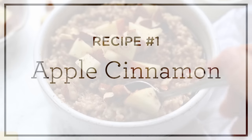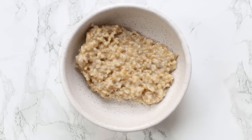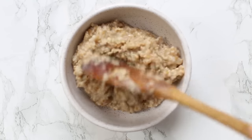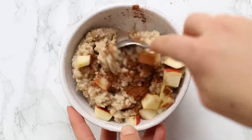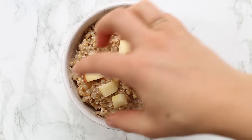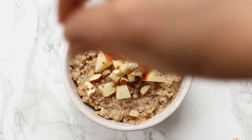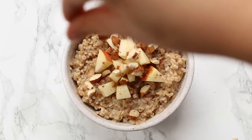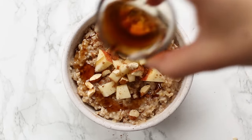The first flavor we're going to make is apple cinnamon. We're going to add about a cup of cooked steel-cut oats into a bowl, then add in about half of a chopped apple as well as some cinnamon, and give it a quick stir until everything is combined. Once it's combined, move on to your toppings: the rest of the chopped apple, some chopped almonds, and a nice pinch of cinnamon.